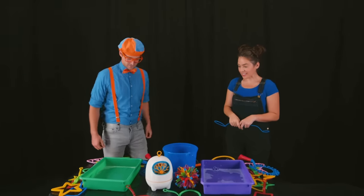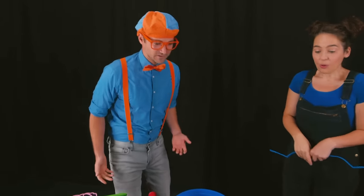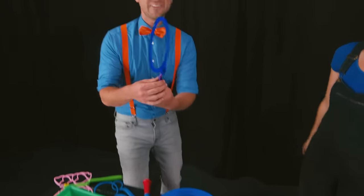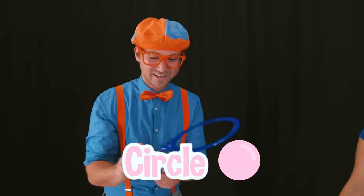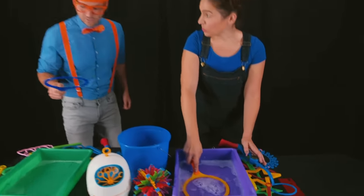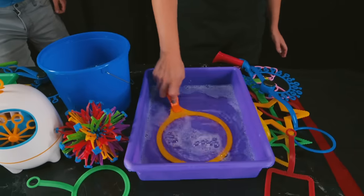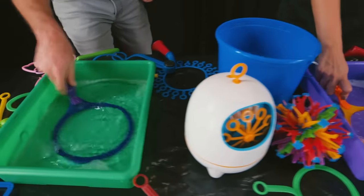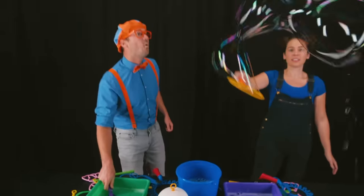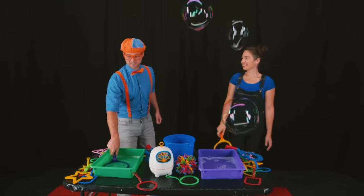Can I try? Of course! Alright! What do I do? Well, you can take any bubble wand that you want to use. How about this one? Wow! This one is a big circle! Alright! Now what? Well, you just stick it all the way into the bubble solution and make sure it gets really wet. Here we go! And then pull it out and wave it around. Wow! That is awesome!